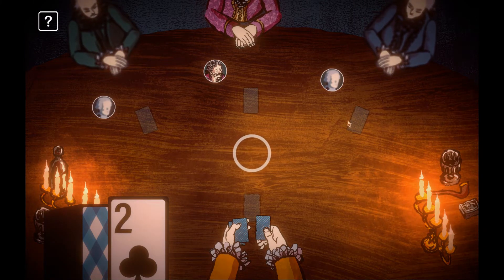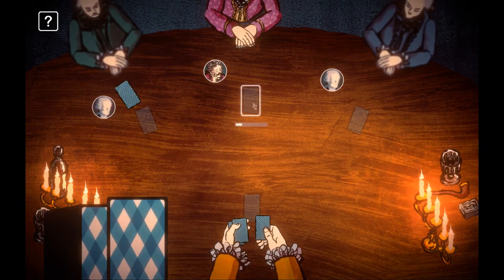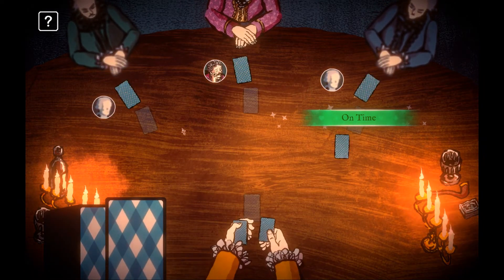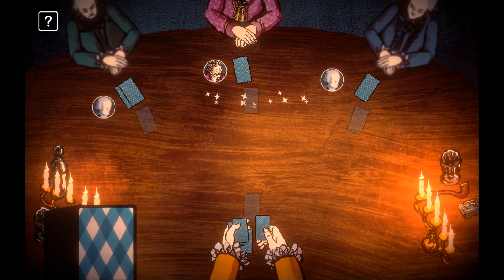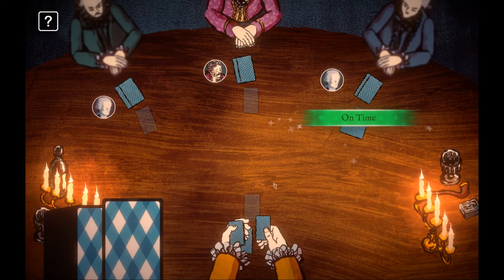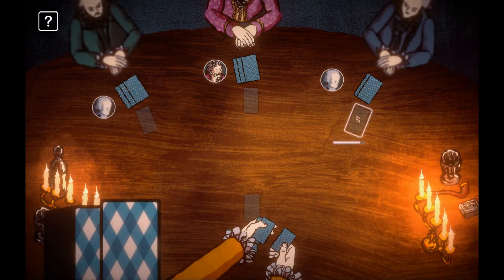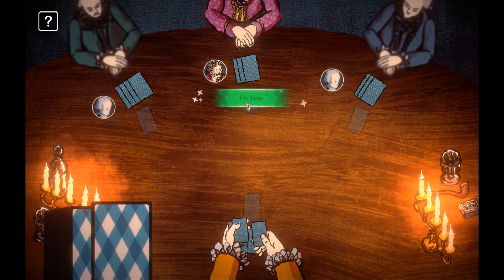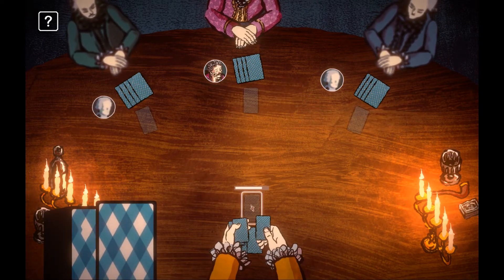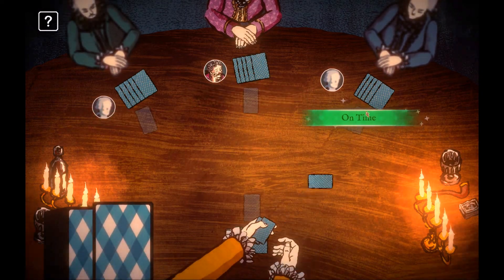We're going to press the white button and we'll get a direction indicator showing which player we're dealing to. You need to do it against a time limit, and we're also keeping an eye out in the bottom left for cards that we've marked. We know the comp just got a jack — that's fine. Our opponents still haven't had anything high. We've just dealt a jack to our opponent and a queen to that one.